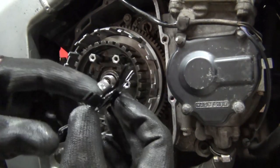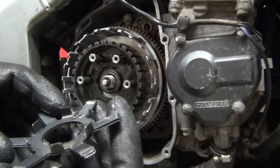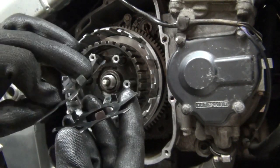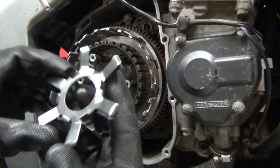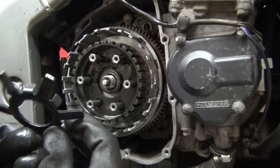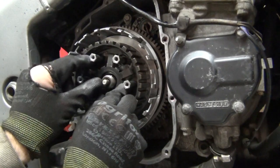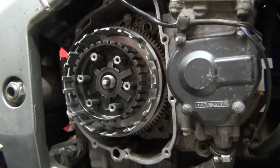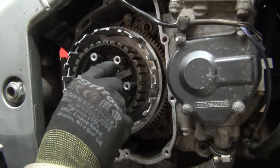The two star springs or torque limiter springs install so that one faces one way and the other goes on the opposite way. If you've got the smaller teeth, you can't install it the wrong way - it's actually impossible. You should have six smaller teeth total. Then the nut goes back on - the service manual says to replace it but it's perfectly reusable.